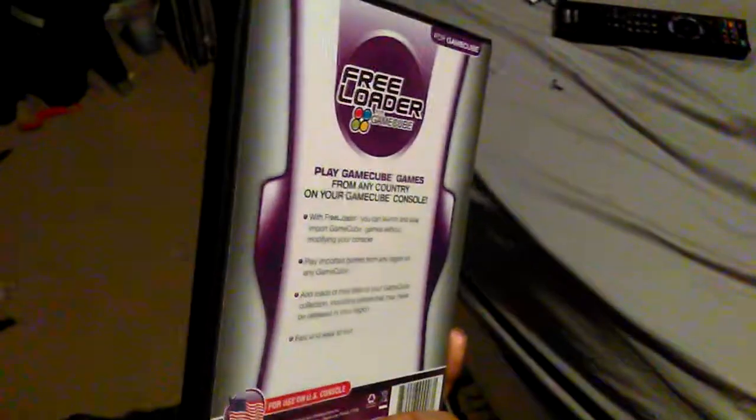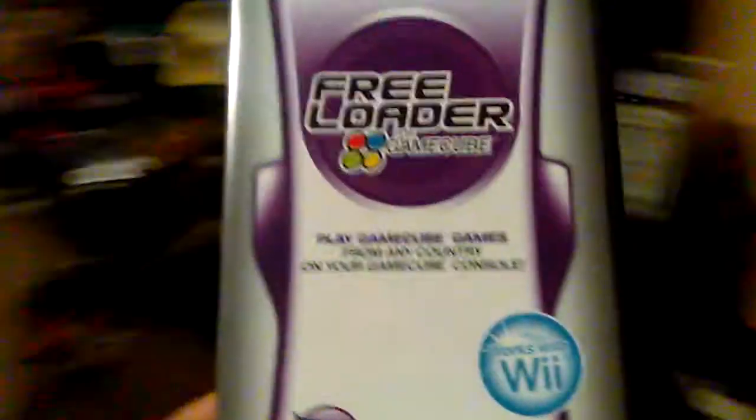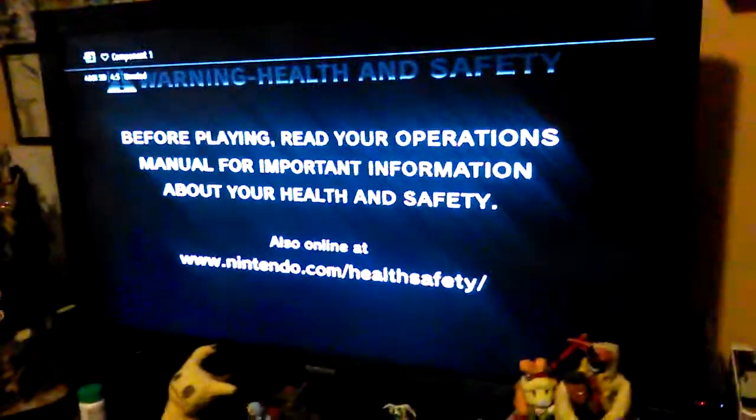Apparently the firmware on the Wii doesn't work for the freeloader. Well, apparently my Wii works for it. I'm going to show it to you. I'm going to show you my firmware.